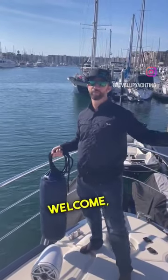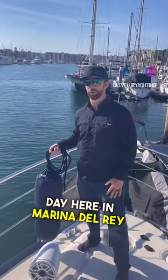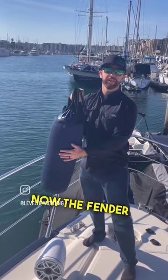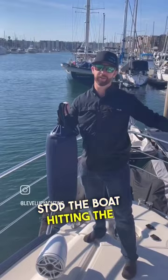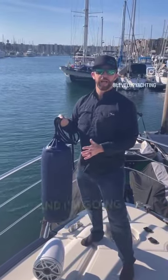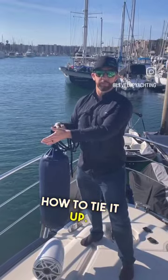Hello Level Up Yachting, welcome. Beautiful sunny day here in Marina d'Alra and I'm here to talk to you about a fender. The fender is going to stop the boat hitting the dock or anything — this is your sacrificial lamb if you will, and I'm going to show you how to tie it up. Let's go.